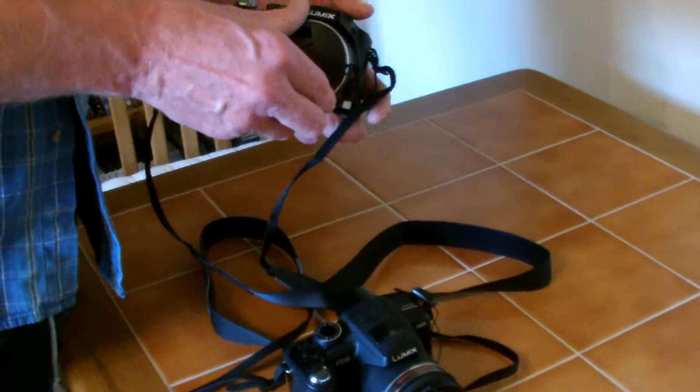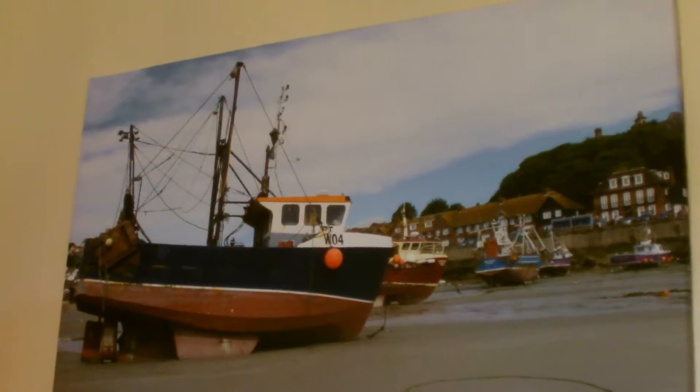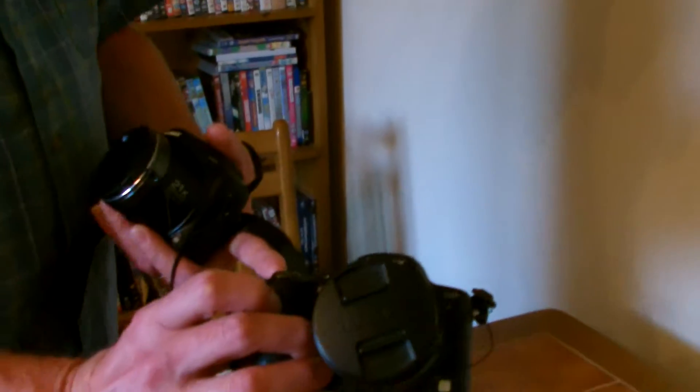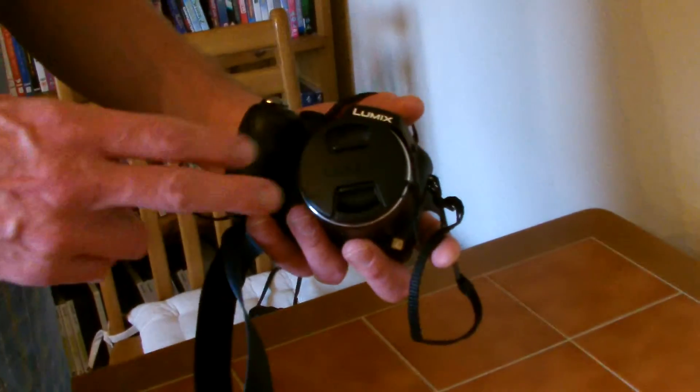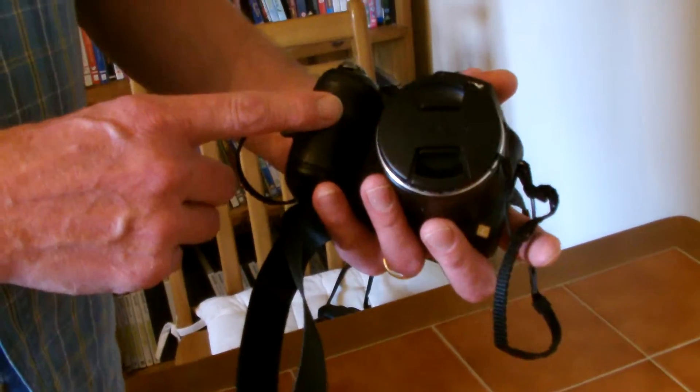Now, people were also asking about the picture on the wall and how I did that. So let's go back to square one. That picture just here was taken with the FZ38 — happy camera, I like it. So we'll put that to one side and bring back the LZ20. We took it out for the day and we're going to show you the results.